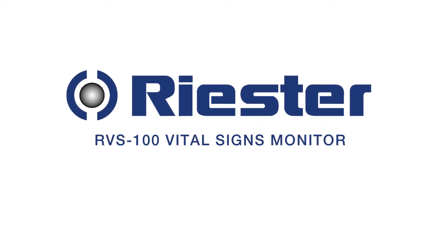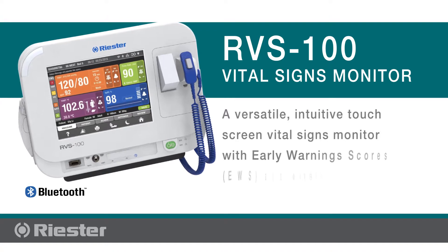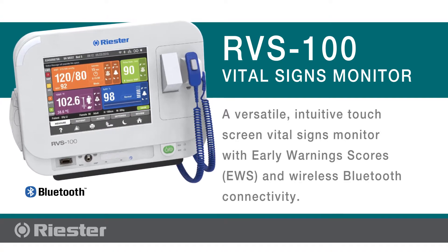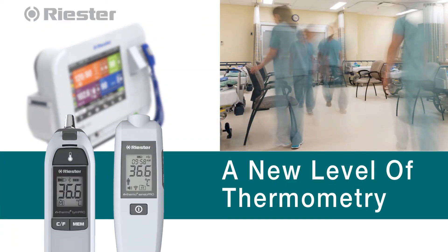The Riester RVS100 is a versatile, intuitive touchscreen vital signs monitor featuring early warning scores and wireless Bluetooth connectivity to the Riester Rethermo TimPro Plus and Sensio Pro Plus thermometers.